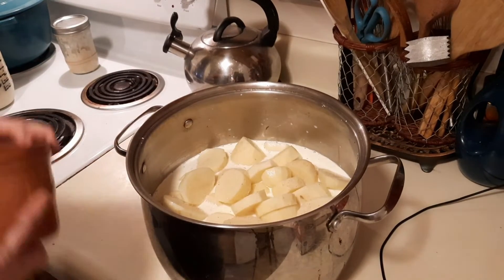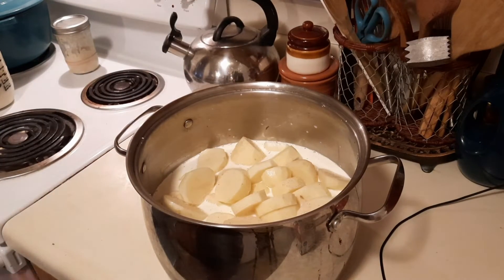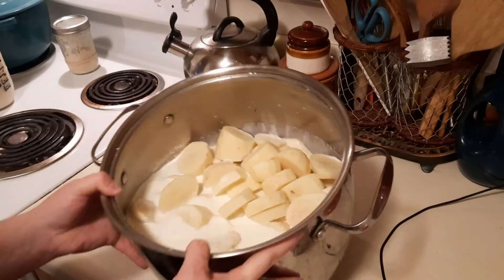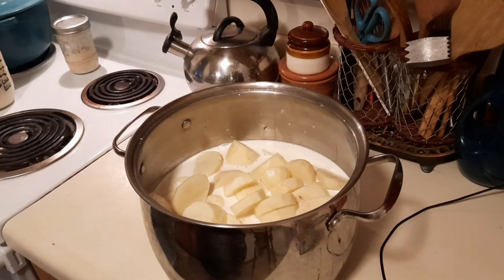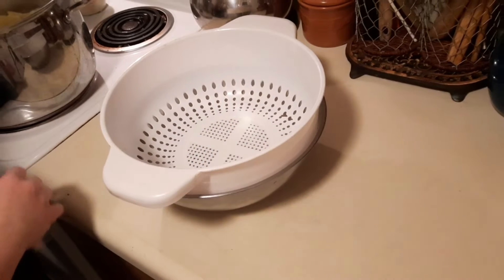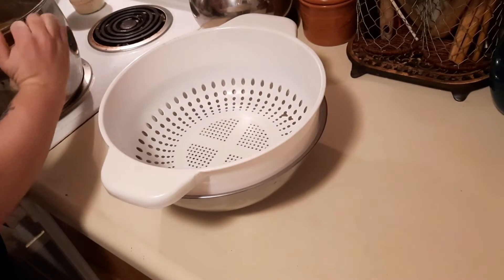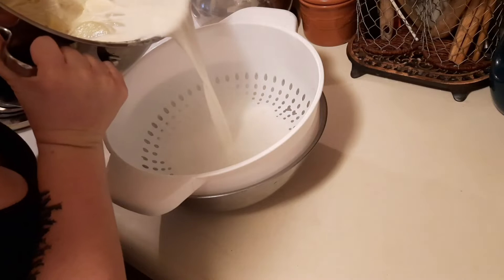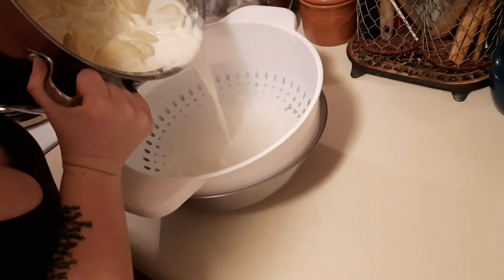Bring this up and let them cook on a good simmer. This will probably take about 15 minutes. You want them to be soft — fork tender and falling apart. Once they're done, the first thing you do is strain out that milk and cream mixture from your potatoes, but do not toss it out because we're going to be putting it back in.